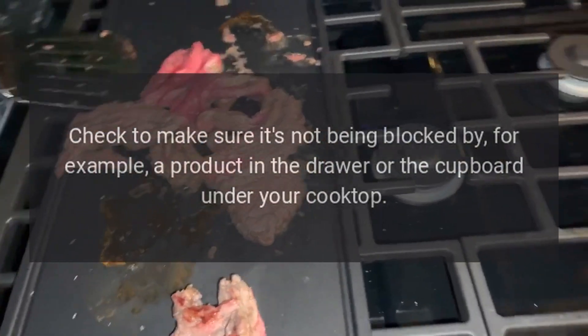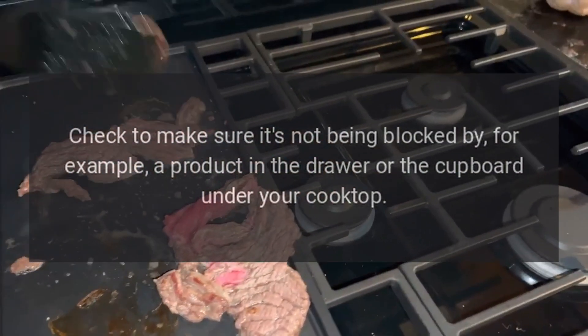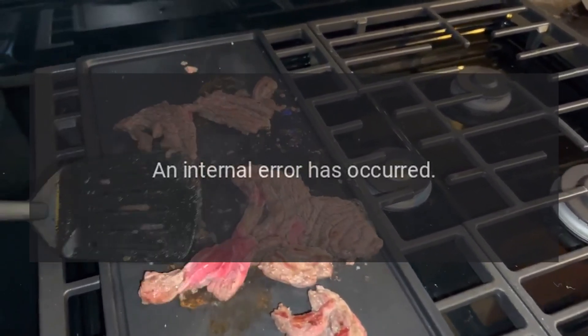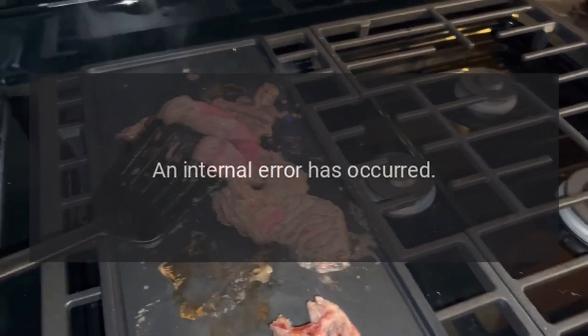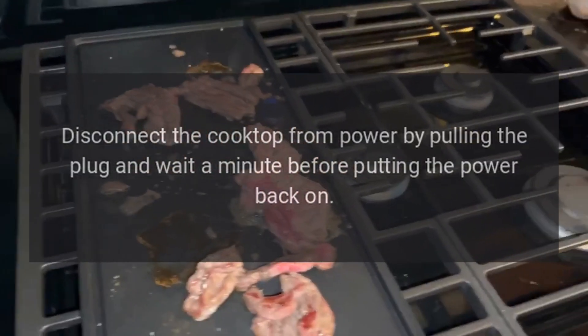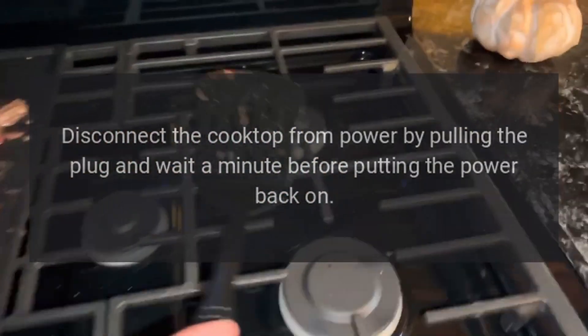Code Air [number] — Problem: An internal error has occurred. Fix: Disconnect the cooktop from power by pulling the plug and wait a minute before putting the power back on.